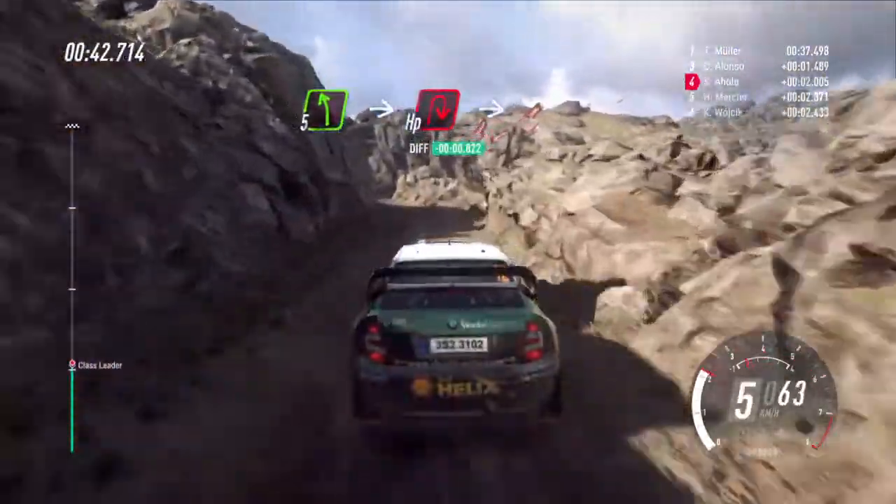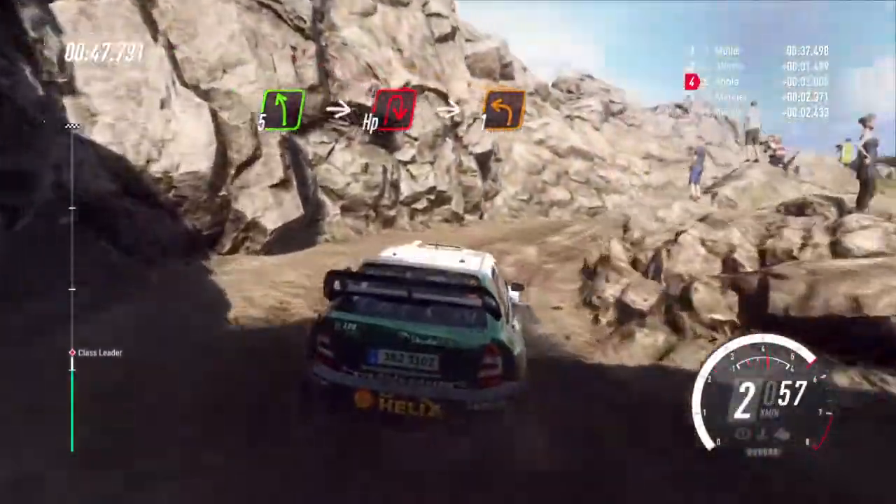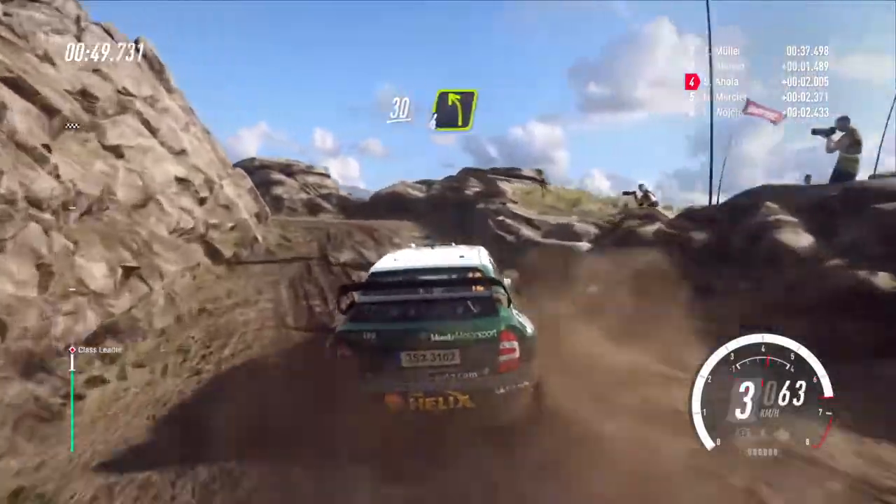Into unseen hairpin right, into 1 left, 30 of a bumps, 4 left long of a crest.